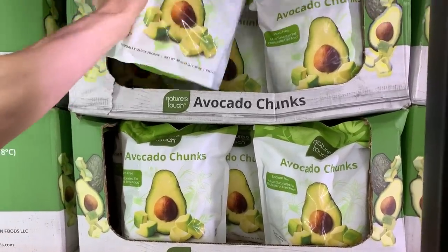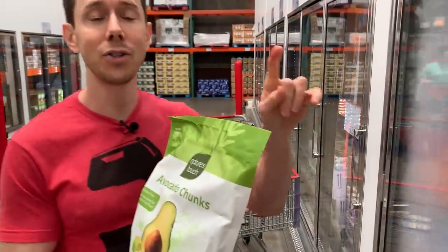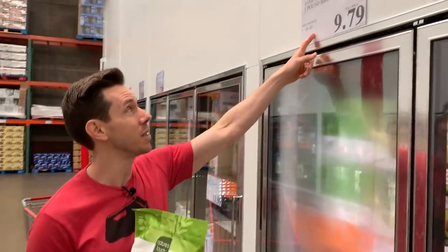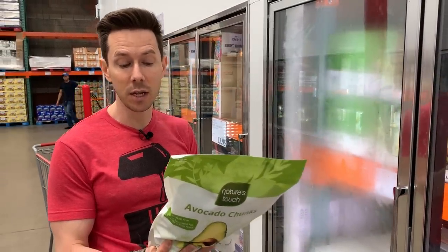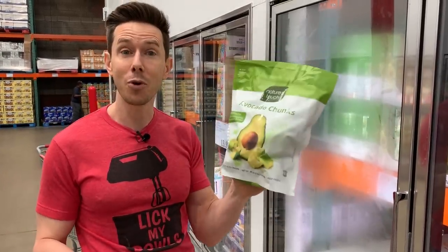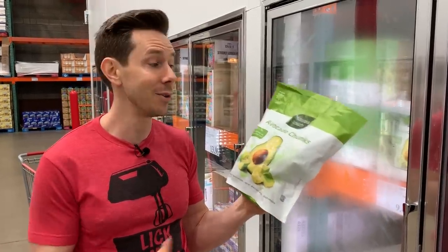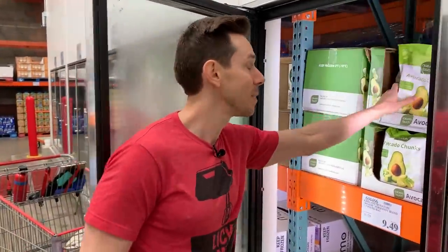Here's a super interesting product — avocado chunks — which is actually pretty good for the summer in case you want to throw them in a salad. Avocado prices have been crazy — I've seen two bucks for a large avocado at the market. The price here is pretty good at three pounds for $9.79. I thought maybe there'd be bad ingredients, but it's just two: avocados and ascorbic acid — basically vitamin C — to prevent browning. This is a super cool find. Having a bag of these in the freezer during this avocado price crisis might not be a bad idea.